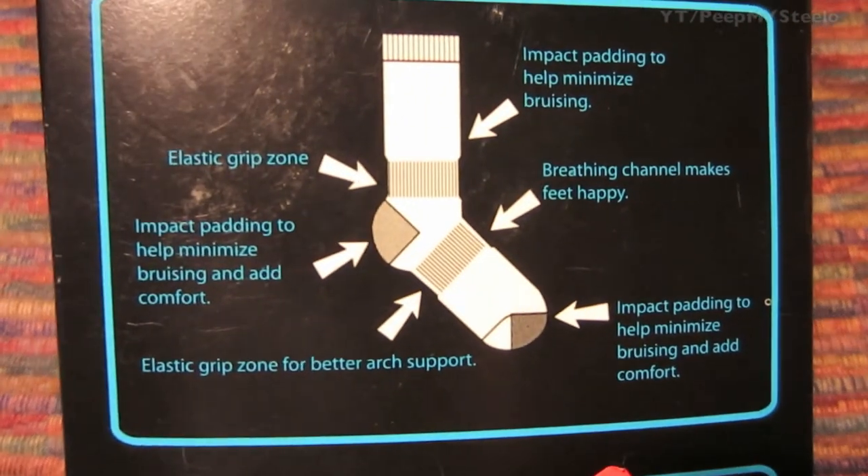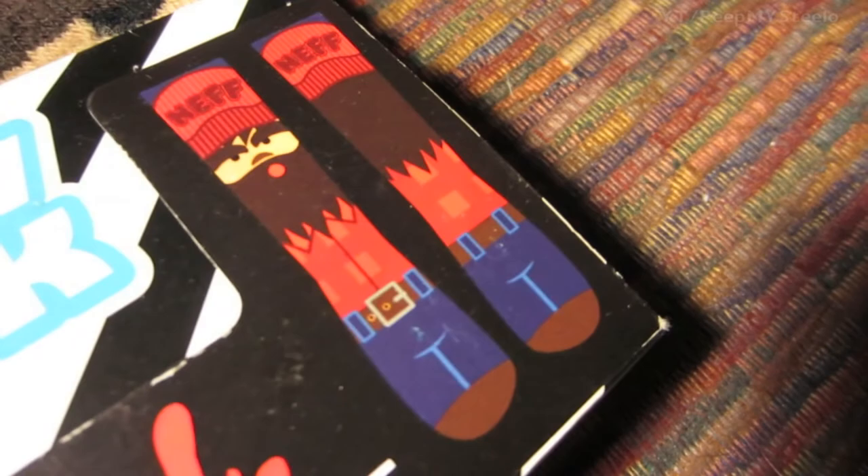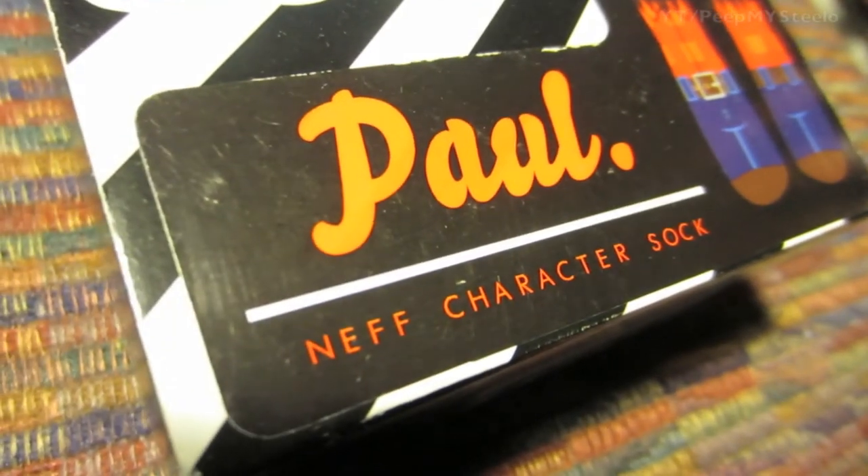You get the great elastic as well as a breathing channel and impact padding for those that love to snowboard and ski hard.